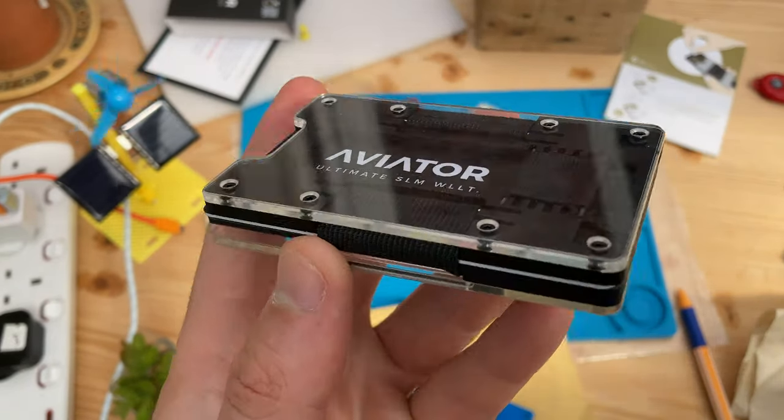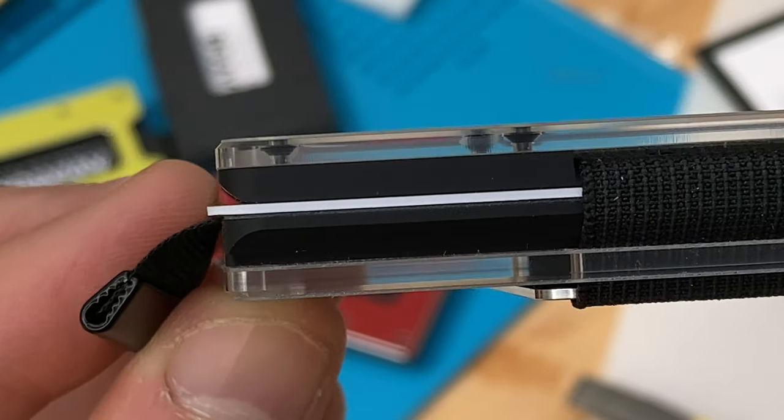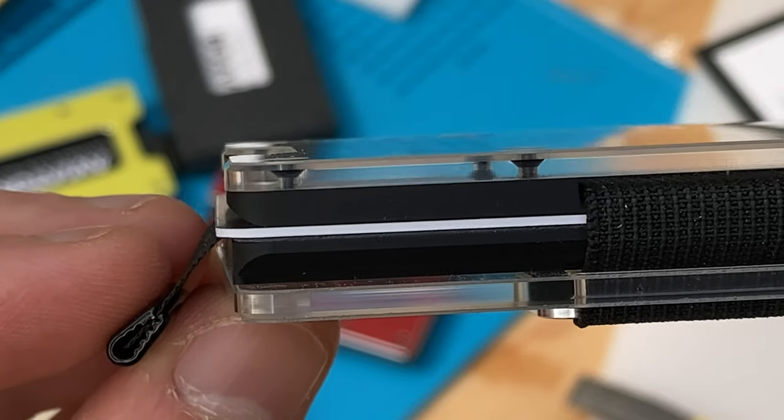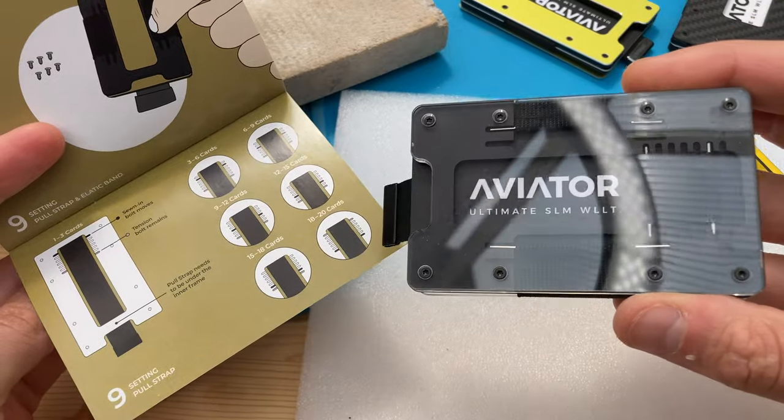The Fusion wallet has optional tempered glass protection, just like what you use on your smartphone. If I zoom in, we can see the tempered glass which is factory fitted when you add it to your wallet configuration. The best feature is definitely smudge resistance.